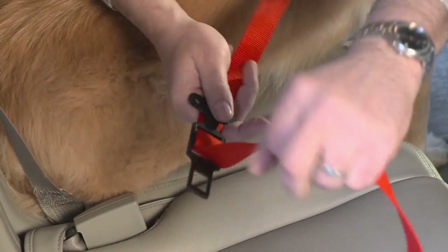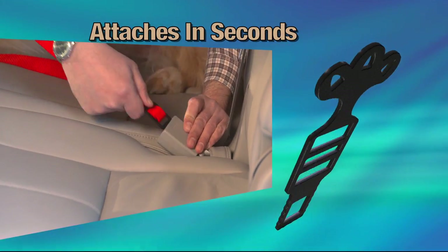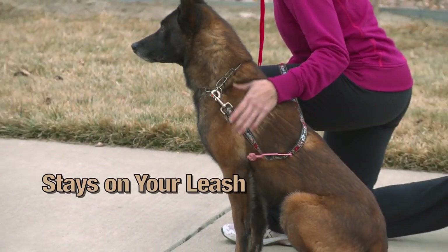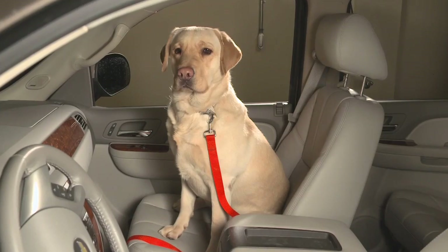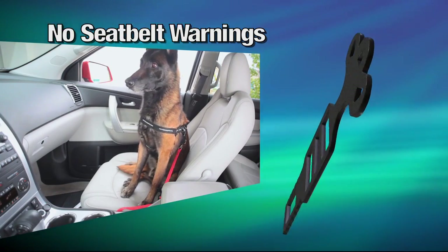It attaches in seconds and it stays on your leash, so every time you use it, it simply clicks in place. It's easy! Keep the Click & Stay on the leash and you'll forget it's there until you need it. Stay safe and keep your dog secure. Even put your large dog in the front seat and the Click & Stay will keep your seat belt warning from coming on.